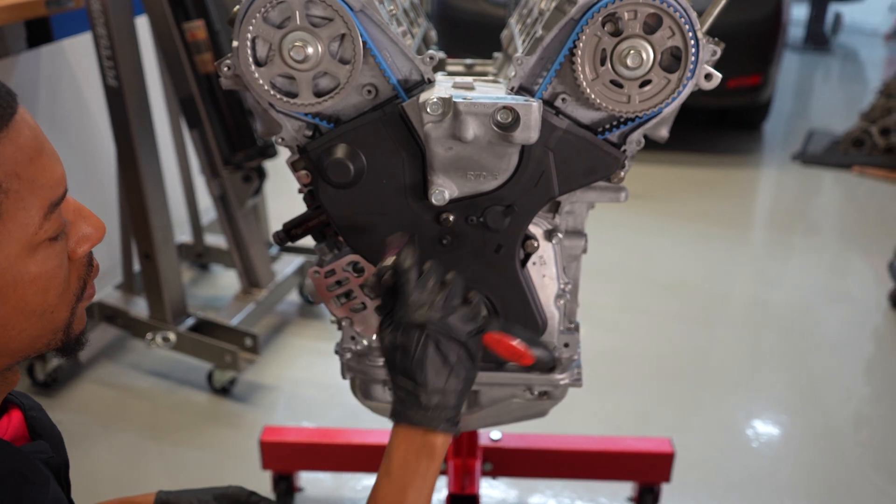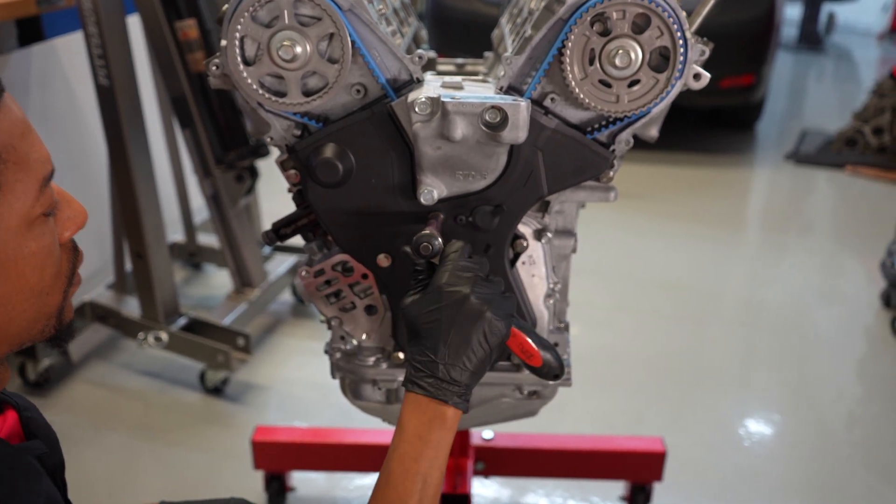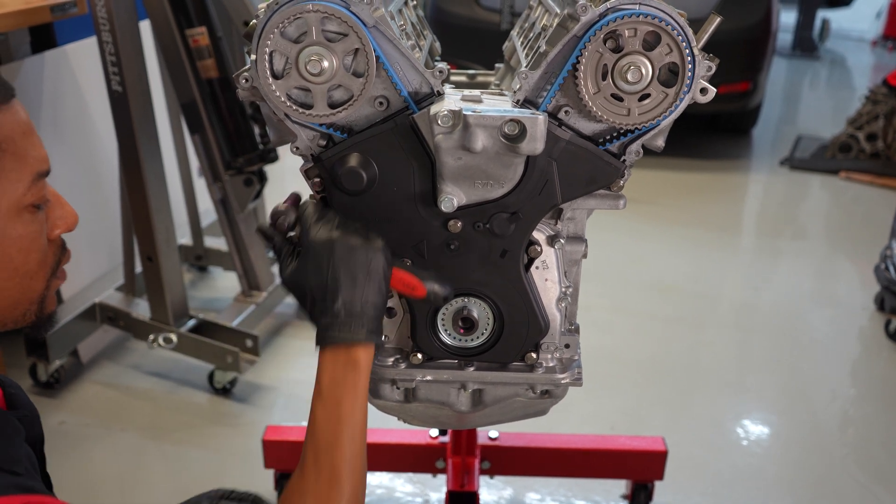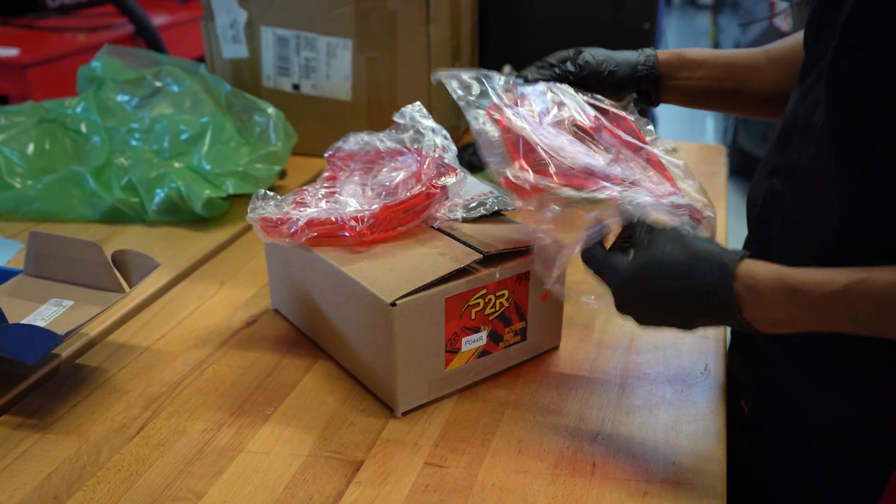I'm basically going to tighten these all up a little bit. You could actually keep them a little bit loose as well and then get the ones for the heads in place, but I like to just get it all cinched up and then move on to the timing covers.